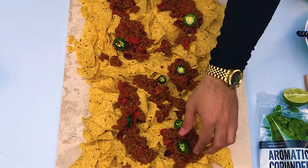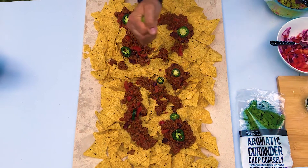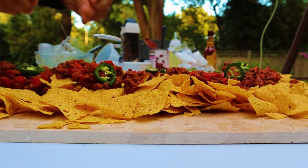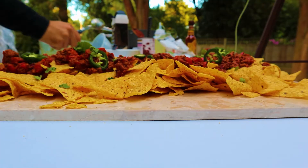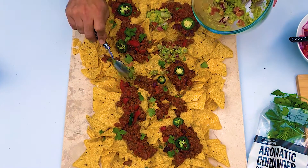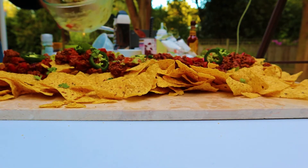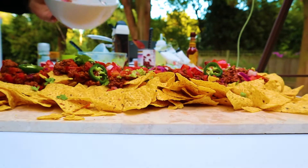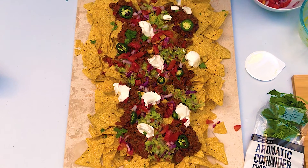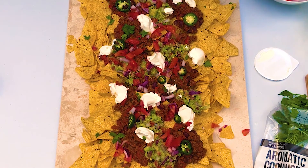Jalapeños — not my favorite but I'll try it for this video. A squeeze of lime, a few sprigs of coriander. The guacamole goes in the pockets where there isn't any chili — the color on this is really good, a lot of vibrancy. Put a little bit of salsa in the pockets as well. Then the Waitrose sour cream because I don't know how to make sour cream. With a lot of chili in this — you can call it a meal or a feast — sour cream is the perfect balance.